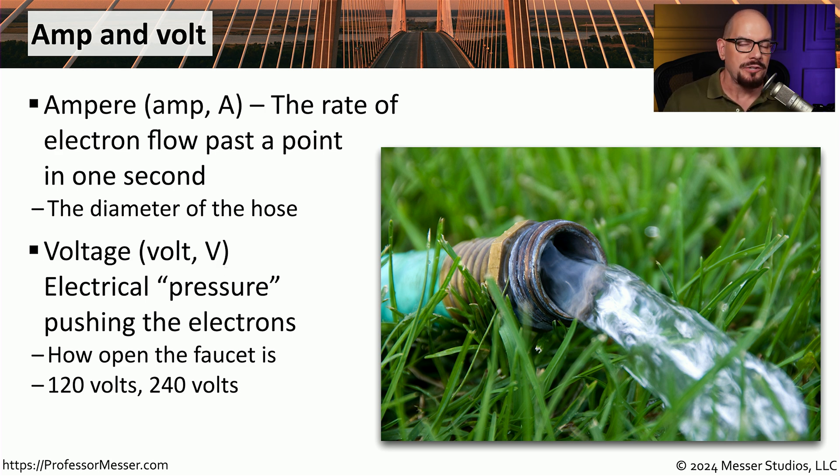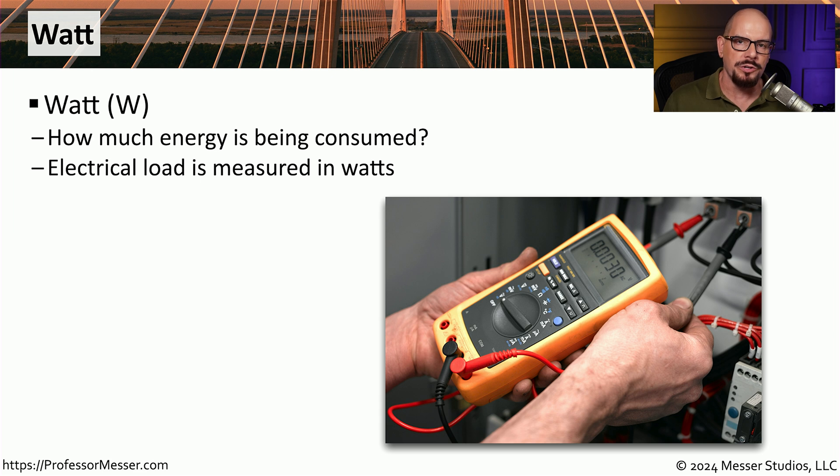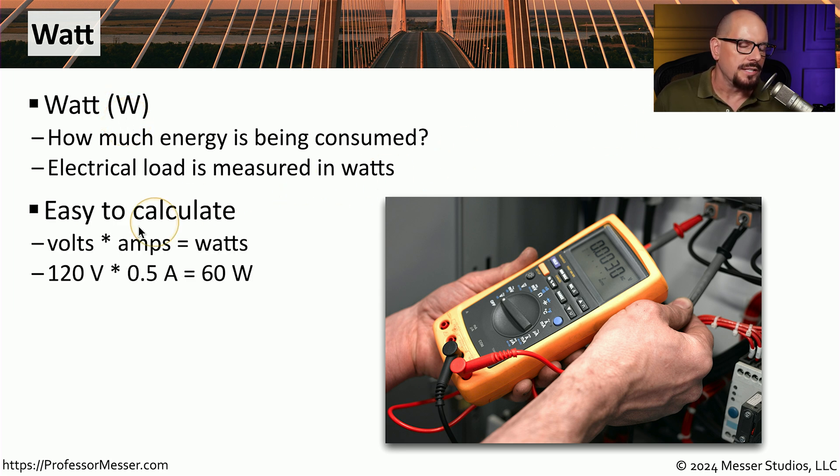For example, you'll often see electrical systems described as a 120 volt system or a 240 volt system. And if you need to describe how much power is being used, we would describe that as a number of watts, often abbreviated with a capital W. We can calculate watts by multiplying the number of volts times the number of amps.